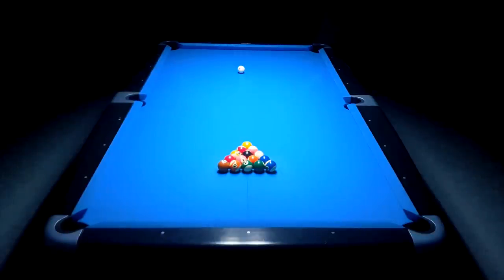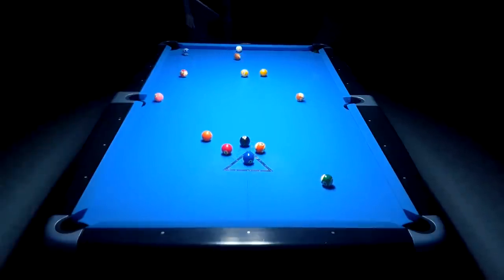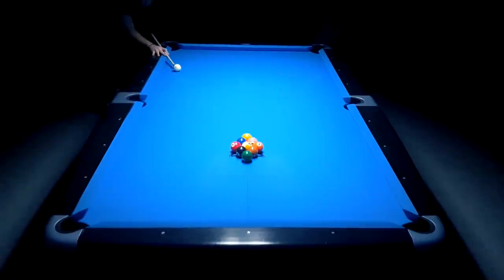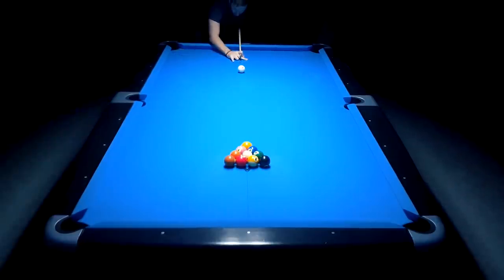When playing 8-ball, the Moneyball obviously is the 8, so I want you to watch this break and just focus on where the 8 ball goes. On this 9-ball break, just concentrate on the 9. And on this 10-ball break, concentrate on where the 10 ball goes.